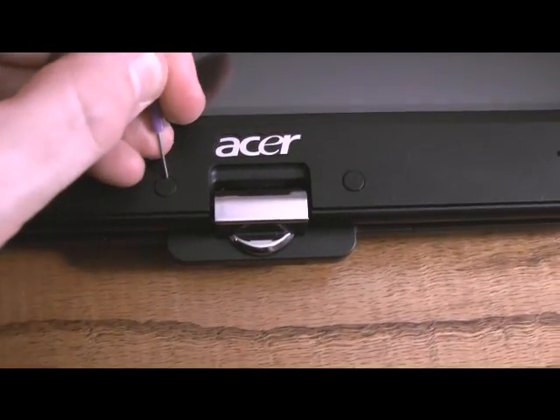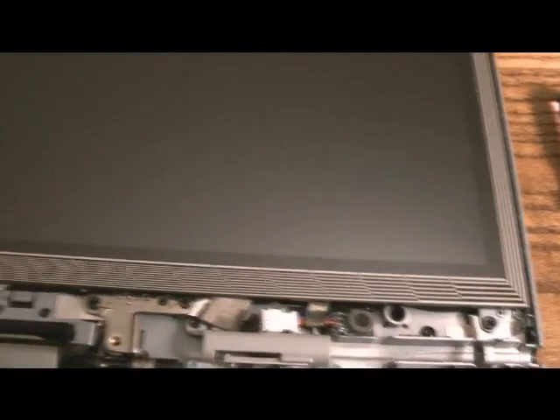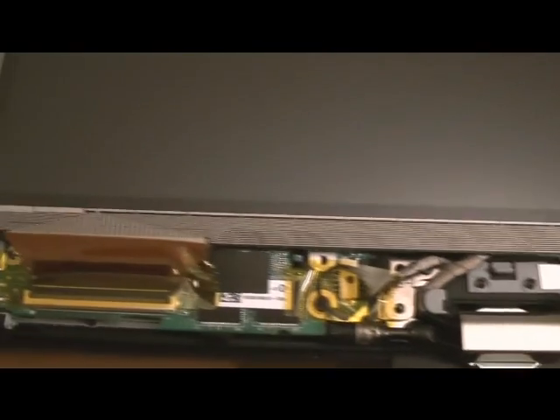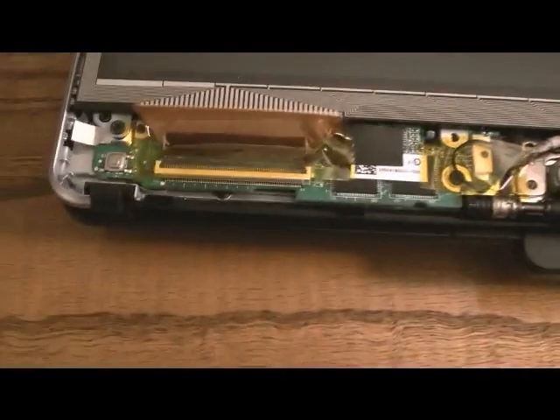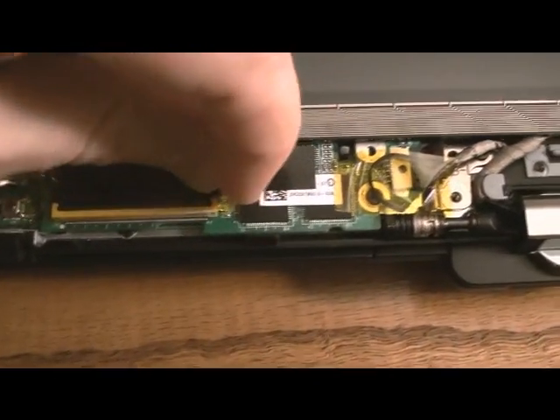Once you get the bezel off it looks something like this. You can see where the actual touchscreen wires are — since this is a multi-touch screen it has a ton of them. This is the connector we need to work on; there's a little tiny strip of tape you need to lift up to get to it.